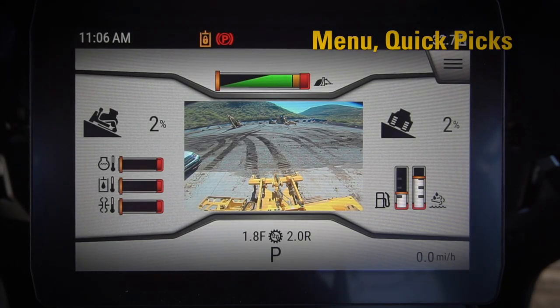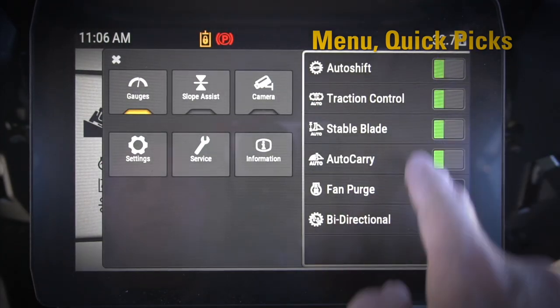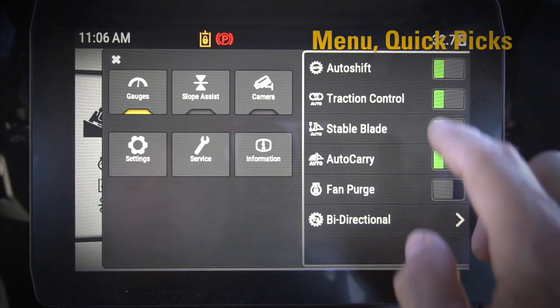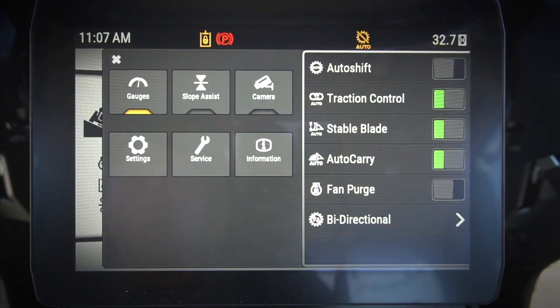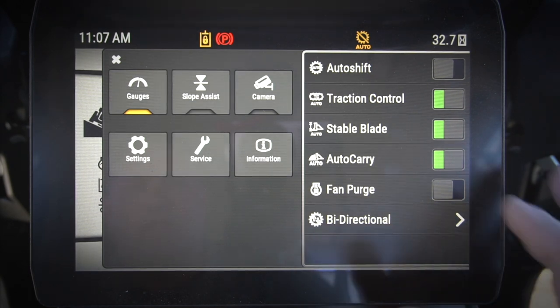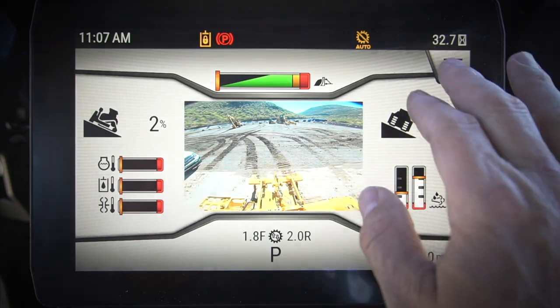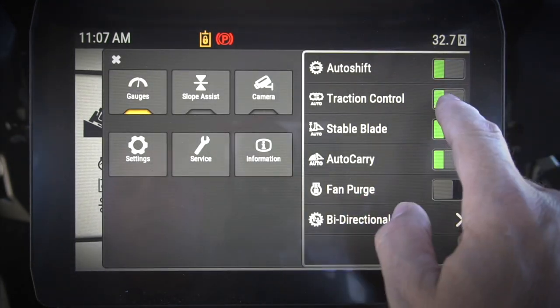Let's take a look at some of the new features in the next-gen dozer menu. I'll hit the menu button up here — it's going to drop down. I want to take a look at some of our quick picks here. Auto Shift: this is where I can turn auto shift on or off. When I turn auto shift off, it will stay in the gear that I select. In this D5, we have a three-speed power shift transmission, so it would be one, two, or three.